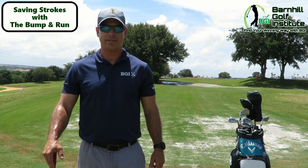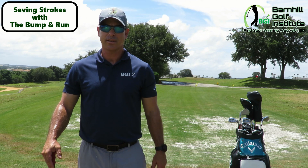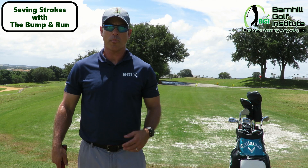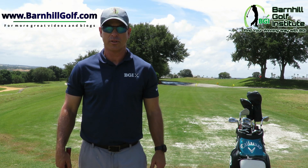I hope you enjoyed that instructional video — it will definitely help your game, so give it a try. Let me know in the comments, like, subscribe to our YouTube channel, and if you want to see more product reviews and instructional videos, please visit barnhillgolf.com.